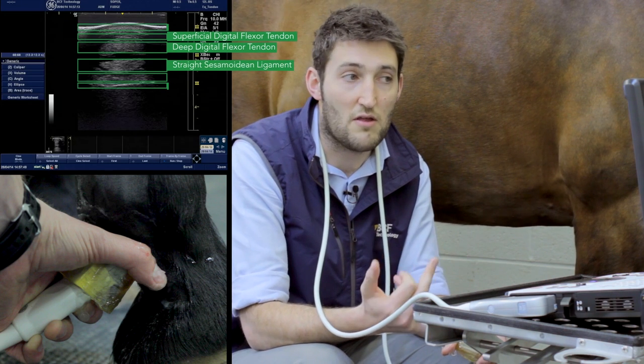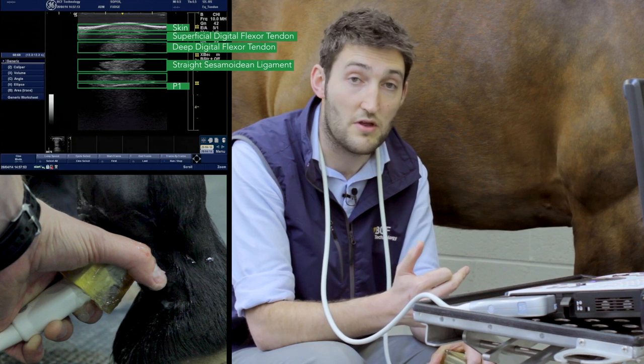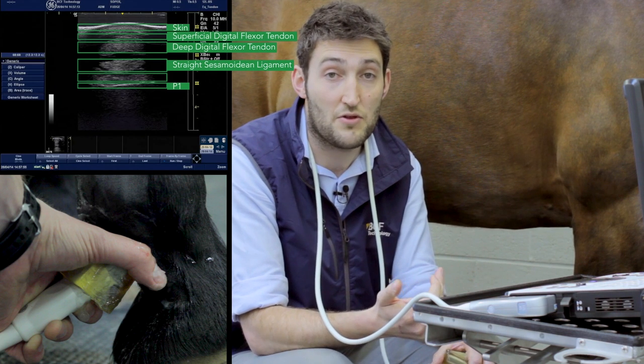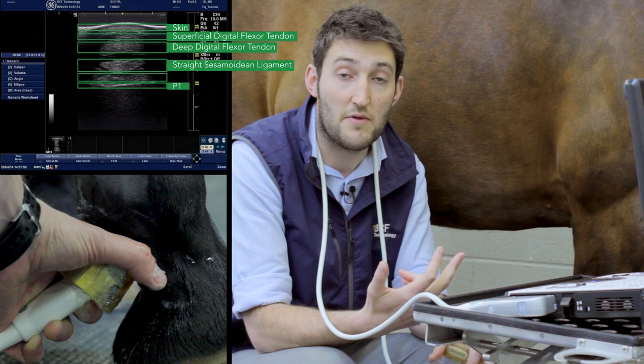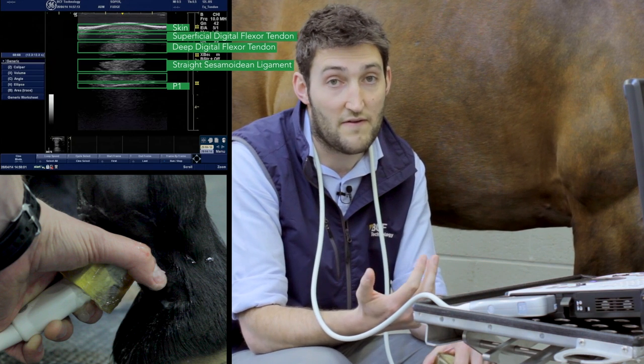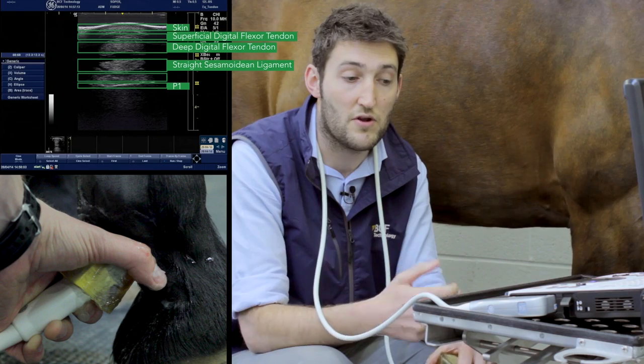It's worth noting that it's almost impossible to optimise the image for both the superficial digital flexor tendon and the deep digital flexor tendon at the same time. Here the image is optimised for the deep digital flexor tendon, but if you were assessing both structures, you'd need to take two separate images to look at both.